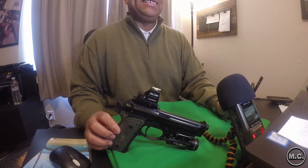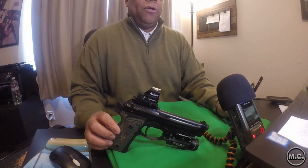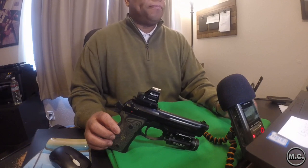Before Ernest Langdon worked his magic, the only option for a red dot — which is imperative for me with my deteriorating eyesight — was a Picatinny dovetail mount. I purchased it from a company called Sight Mart and had it drilled and tapped by a gunsmith, which gives you a Picatinny rail across the top of the slide.